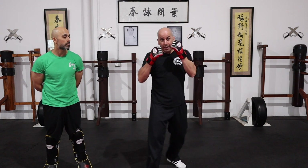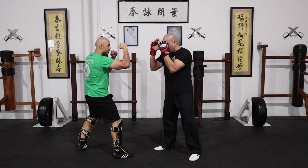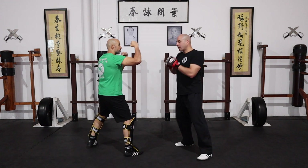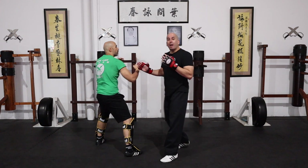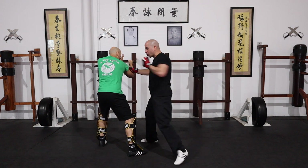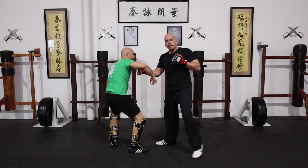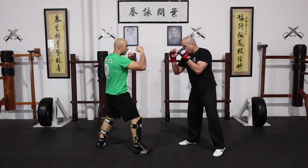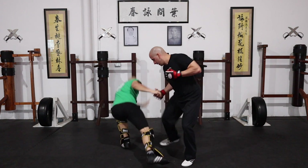Technique number two. This time we're dealing with someone holding a high guard — they're up here. If Sam is in that same position up high, I go one and then drop, follow up with a punch to the face. So: one, drop, control, and follow up. He's got the high guard — I'm going under and then controlling. High, sweep.